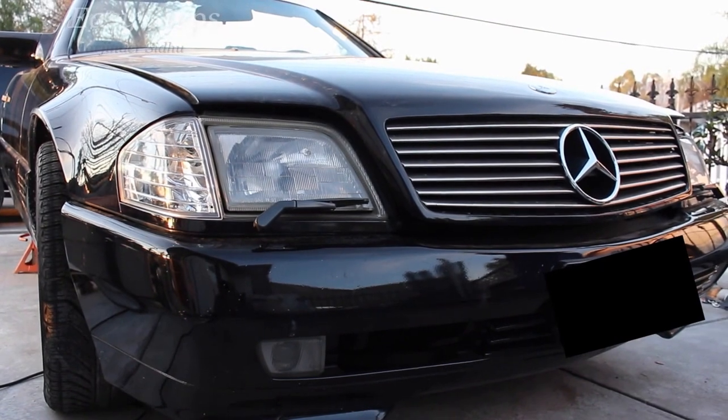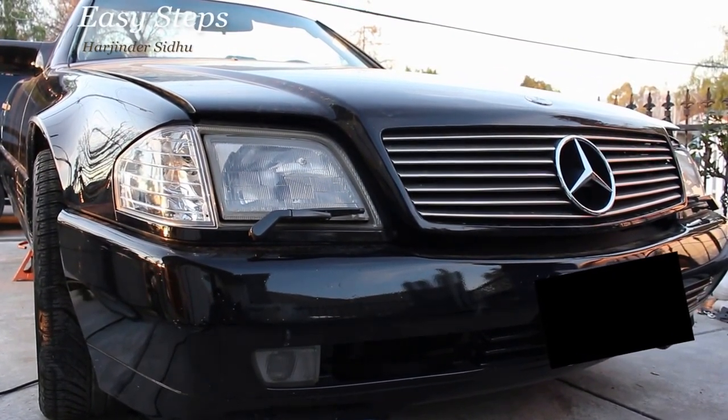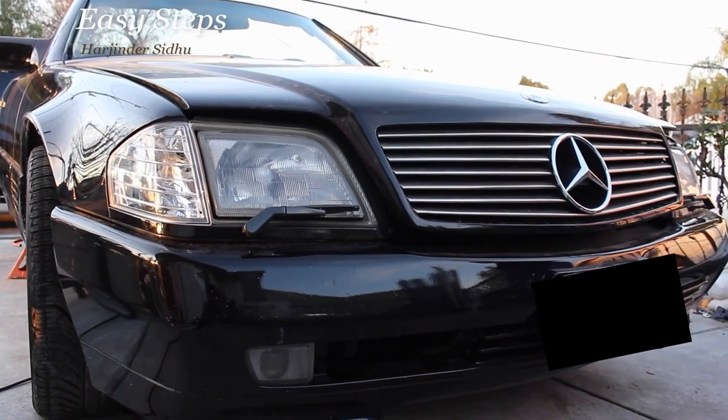Hello everyone, welcome to Easy Steps. Today I'm going to be showing you how to remove your front grille from your Mercedes SL class R129.